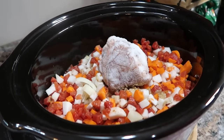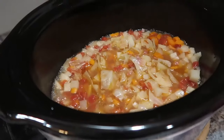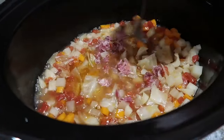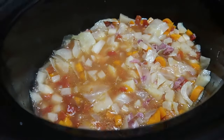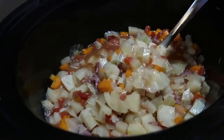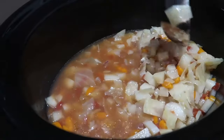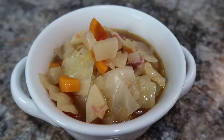You cook this until the vegetables are tender and the ham hock is falling apart. This particular ham hock didn't have a lot of meat on it, so I pulled it out and put the little bit of meat back in the pot. I guess that varies depending on each ham hock. We ended up eating this with crusty bread — we got French baguettes from Sam's Club bakery, and they were really good. Highly recommend if your Sam's has a bakery!